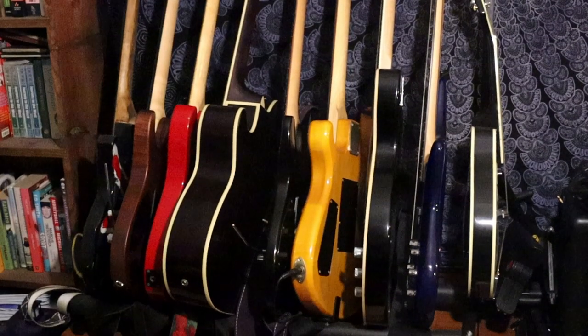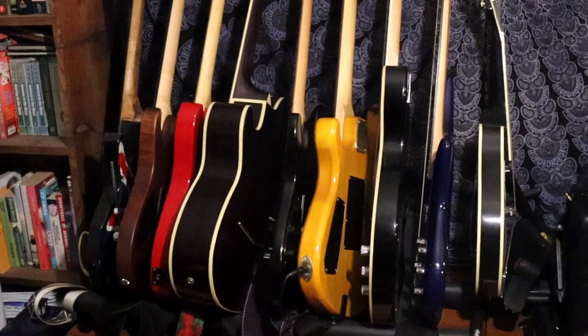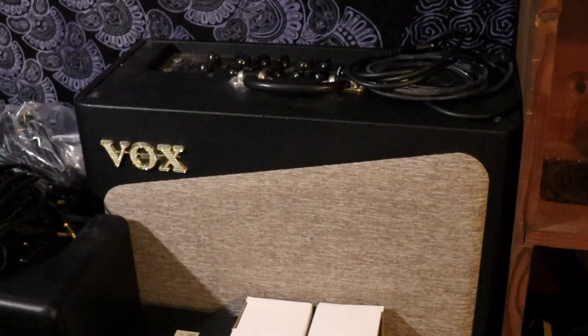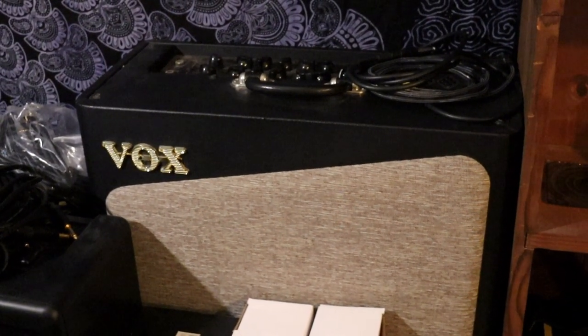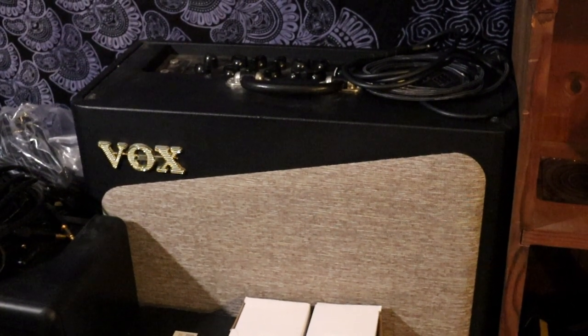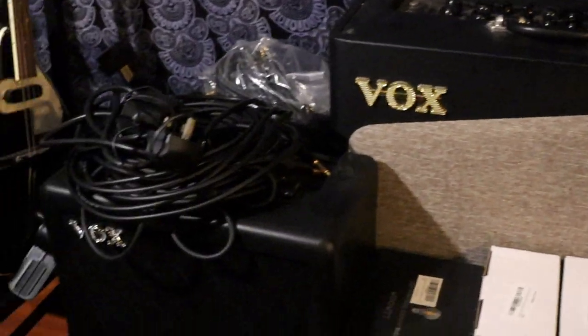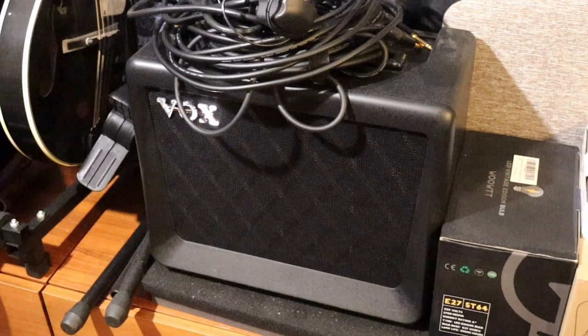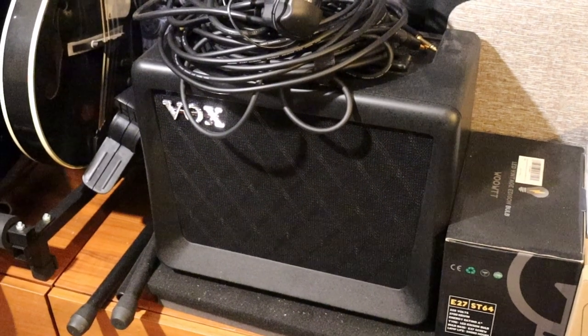These are my guitars. I won't go into describing them all now, or this will be a very long video. The Vox AV30 here is my main amp for playing live. Assuming there's a PA system at the gig, it gets more than loud enough when mic'd up, and I think it sounds amazing. The Vox VX15 amp is for smaller venues, as it is even easier to transport, and it works well in the small space.